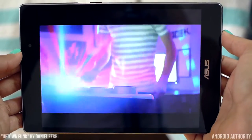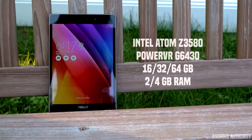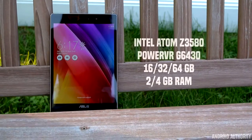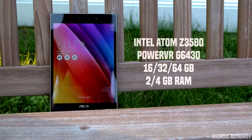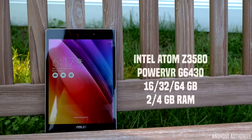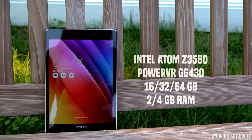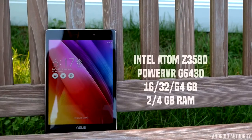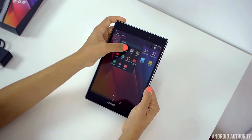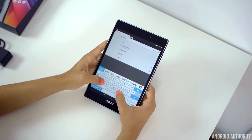Inside the ZenPad S 8.0, we have an Intel Atom quad-core processor with a PowerVR GPU. This is also the world's first tablet with 4GB of RAM, although a 2GB model is available too. In this review, I'm using the 4GB RAM version. It comes in three storage options of 16GB, 32GB, and 64GB, and it's available in black and white. This ZenPad is not able to connect to a cellular service, so Wi-Fi is your only option here.